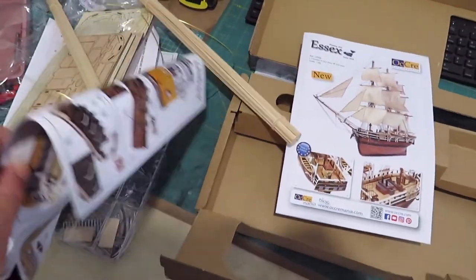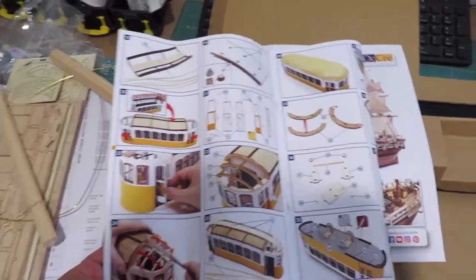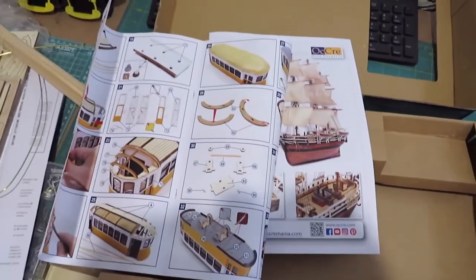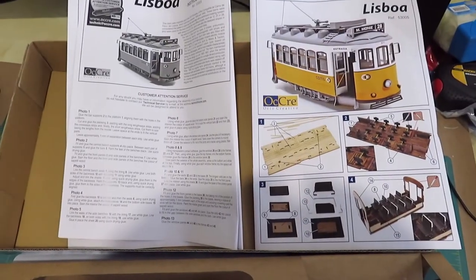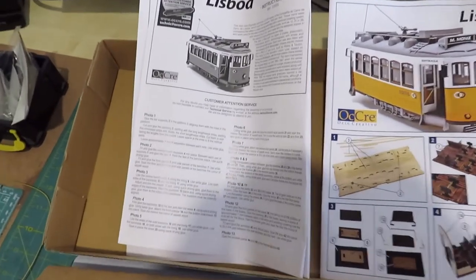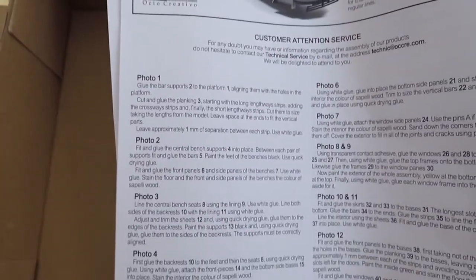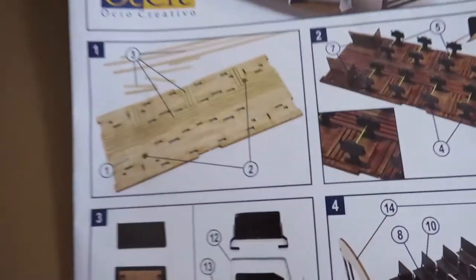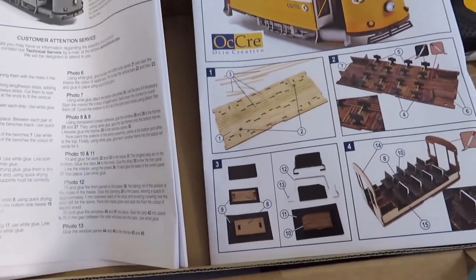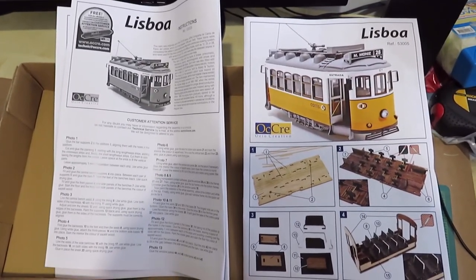The color instructions really impress me — look at that, they're so clear. What you do is you get the instruction sheet on the left, which is in several languages — I found the English one. For instance, it says 'photo one' and tells you what to do, then you go to photo one and match that photo up. You can't go wrong — what a great little system. It's two-part instructions: one has the written steps and the other has the photos.